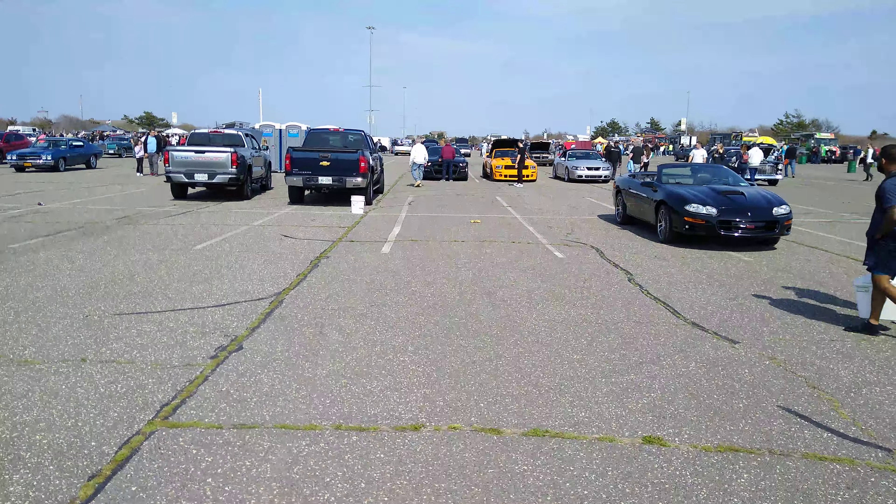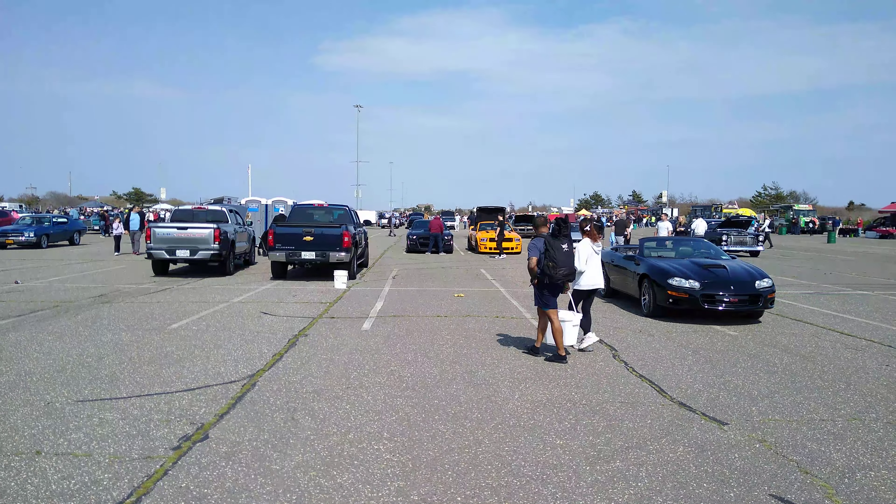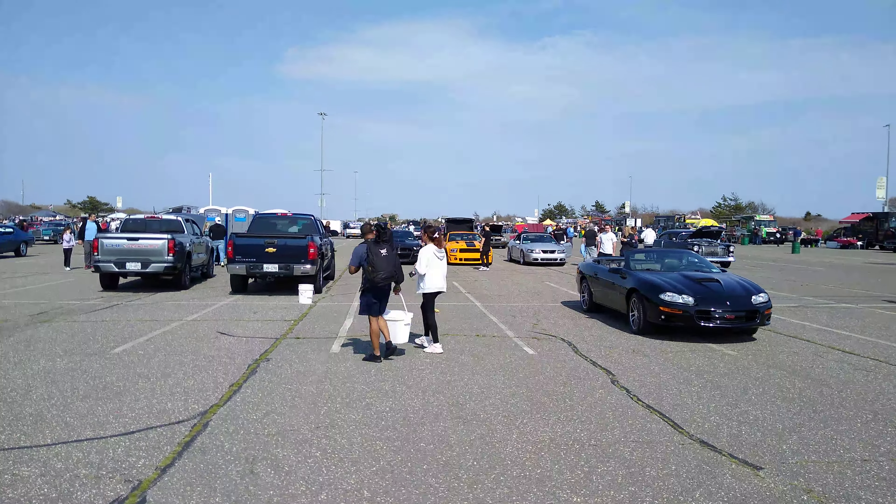These guys are starting a Mustang. Let's go over by this Mustang.